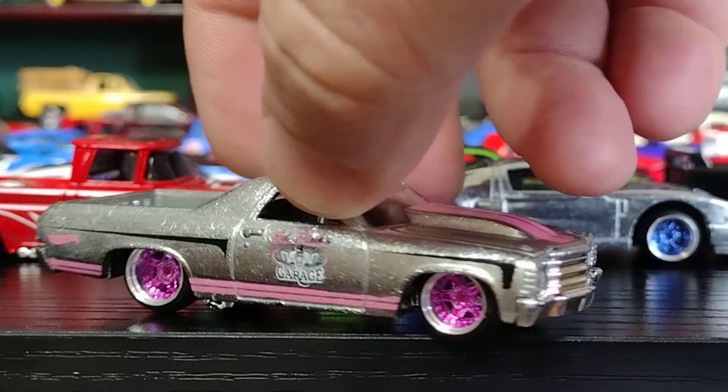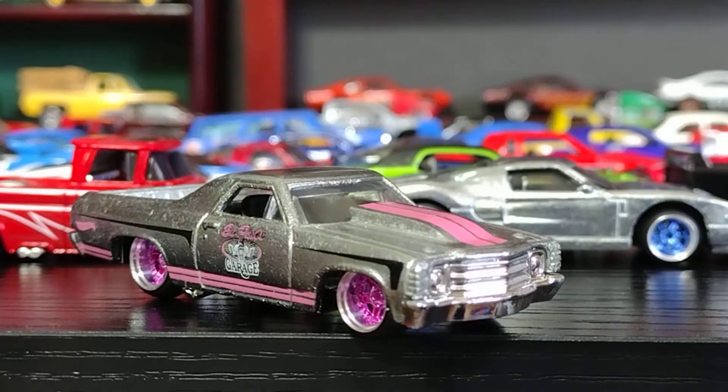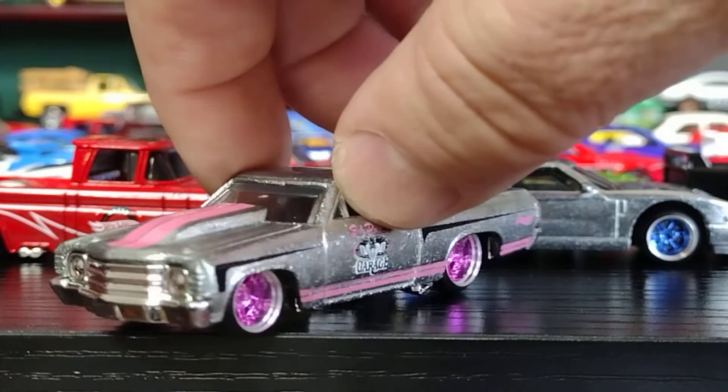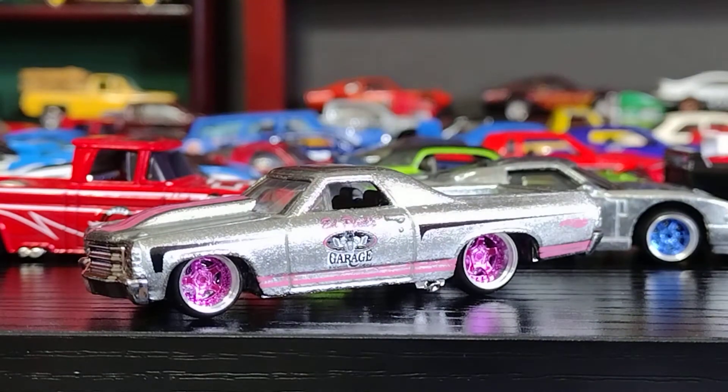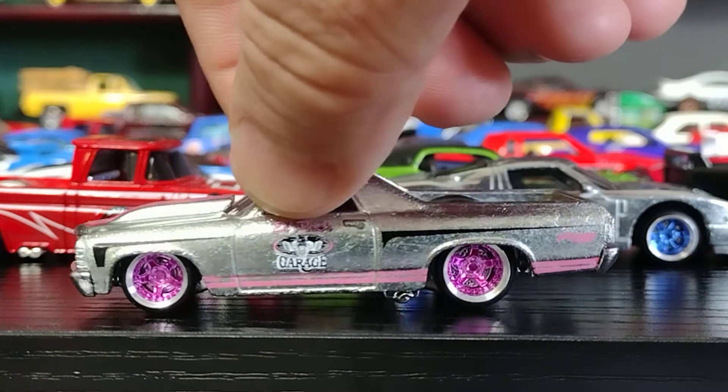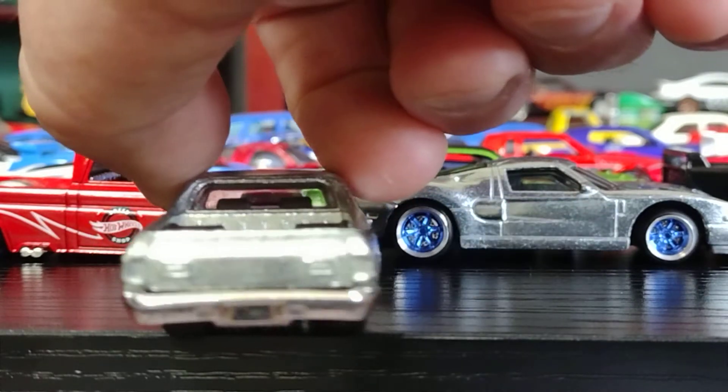Perfect. I like it. Look at the way it looks — nice and pink. Look at that garage. I love it. Loving it. Not bad at all.